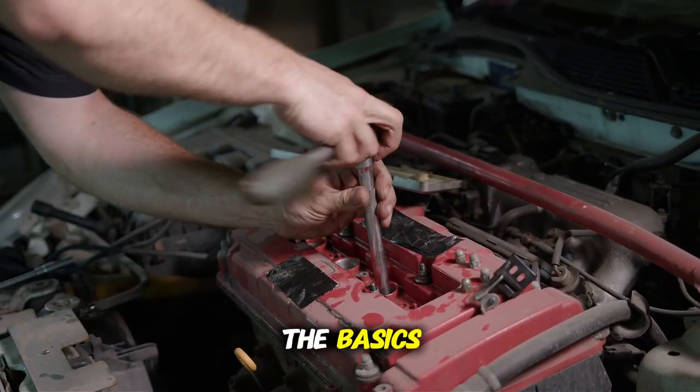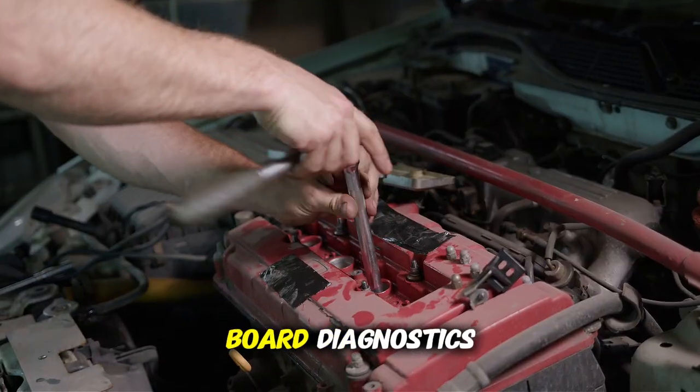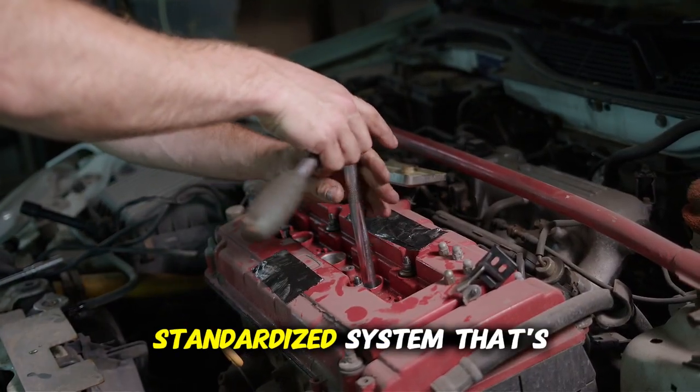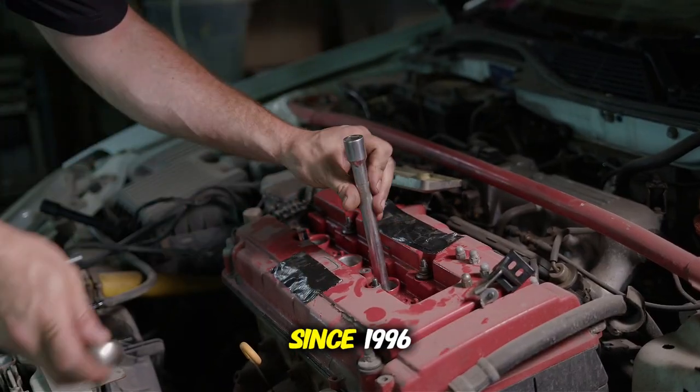Let's start with the basics. What exactly is OBD2? OBD stands for on-board diagnostics, and it's a standardized system that's been mandatory in all vehicles sold in the United States since 1996.